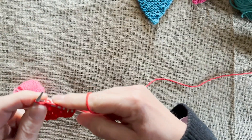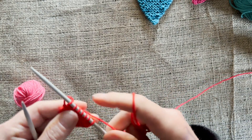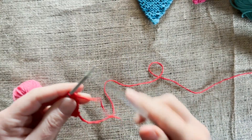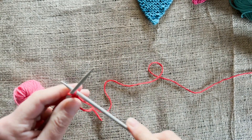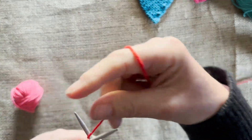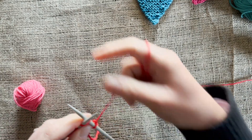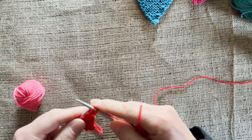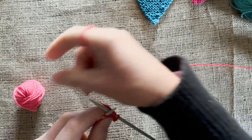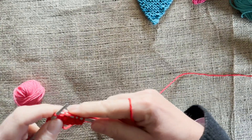You carry on until you've got 37 stitches on your needles. When you've got 37 stitches, don't do any more increasing — don't increase beyond your 37. Knit five rows of plain knitting, no increasing, stick at your 37 stitches, knit your five rows, and then cast off. And then you've got your triangle — your piece of bunting!